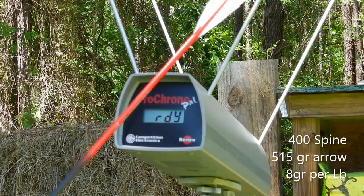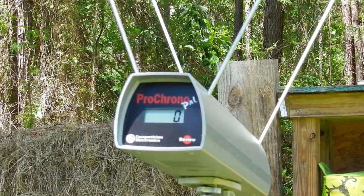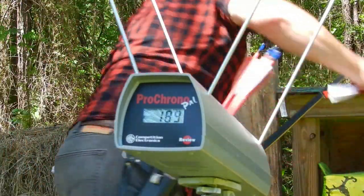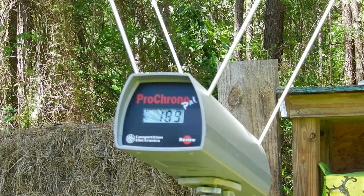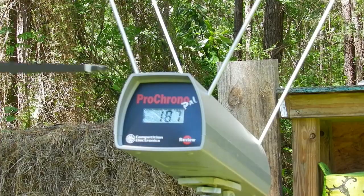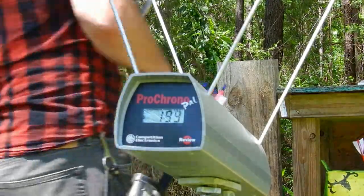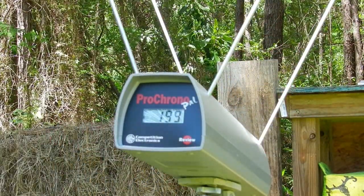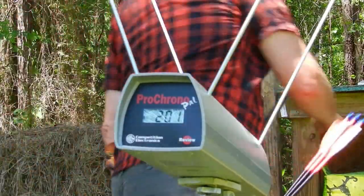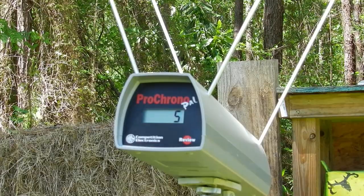First up are the 505-grain carbon shafts at 8 grains per pound of draw weight. First arrow: 189. Second arrow: 189. Third arrow: 189. Fourth arrow: 189. Fifth and final arrow: 196.